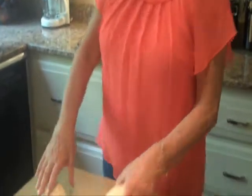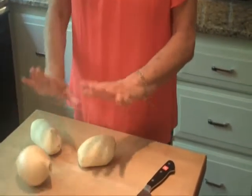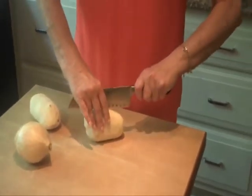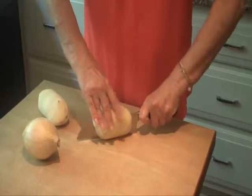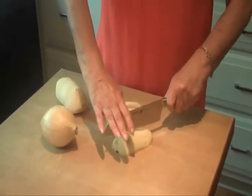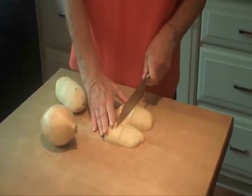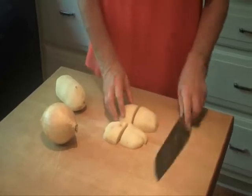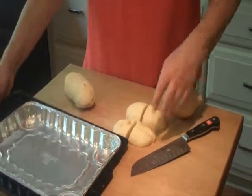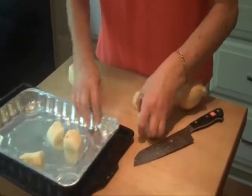I've already peeled two large baking potatoes and I have one onion — that's our main thing, onion and potatoes. So we're going to take our potatoes, I cut them in half, slice them in half, then slice them again in fours. And I'm going to put that on my aluminum pan. So my potatoes get cut up and they go on the pan.